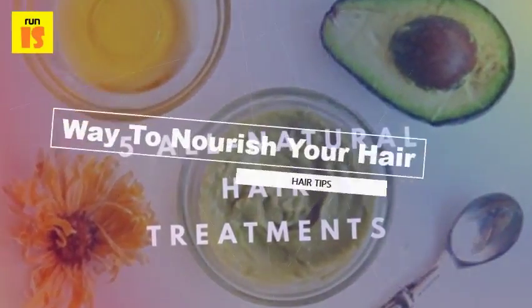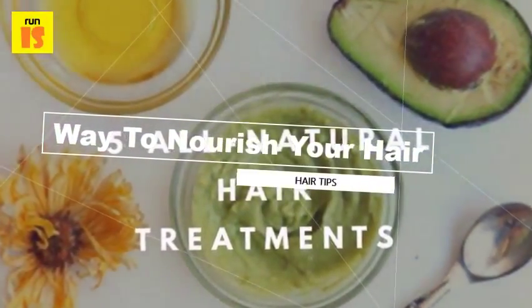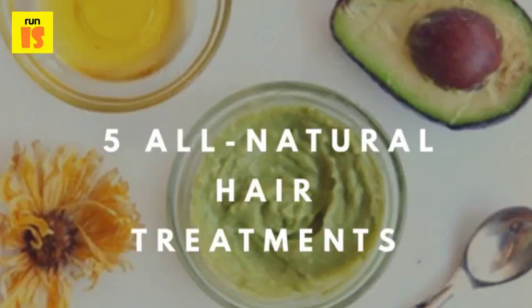Nourish with an avocado. There isn't anything as delicious as an avocado, but did you know that this tasty fruit has magical and natural ingredients that'll transform your hair? When I first came across this trick, I was dealing with very dull hair. However, applying an avocado paste to my hair yielded not only shining hair, but also hair that felt healthy.